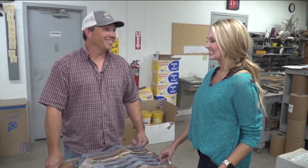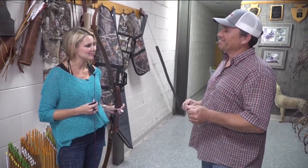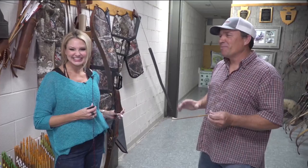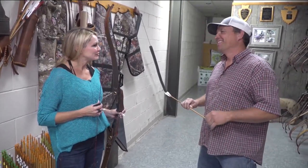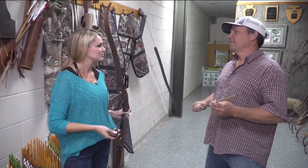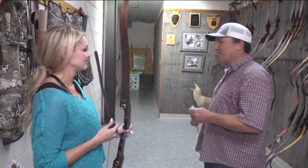Toby, I've learned so much today — who knew all this went into making these bows? You guys do such an amazing job start to finish. Do you think I have what it takes to be a bow maker? It might need a little work, but I think we can get there. If people want more information about this company or to order a bow, how do they find you? Just look us up at blackwidowbows.com. I'm seeing a bullseye over there — I might give it a shot!